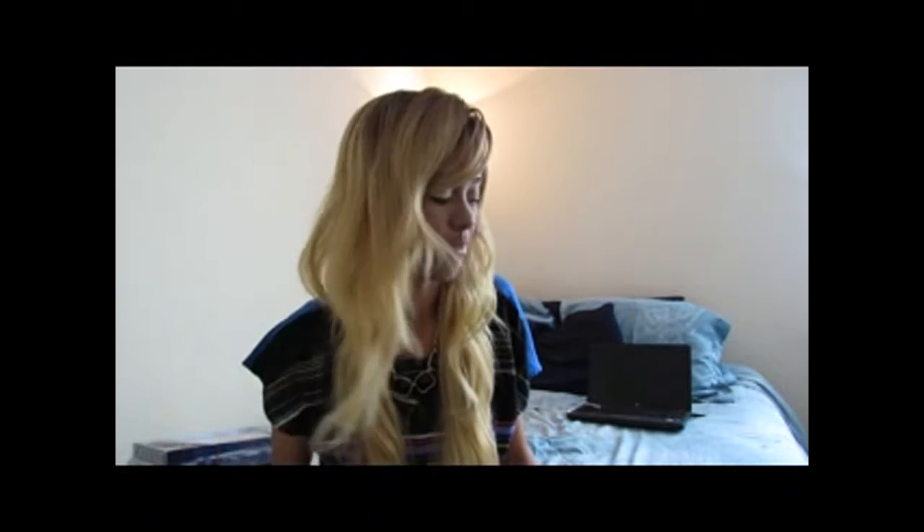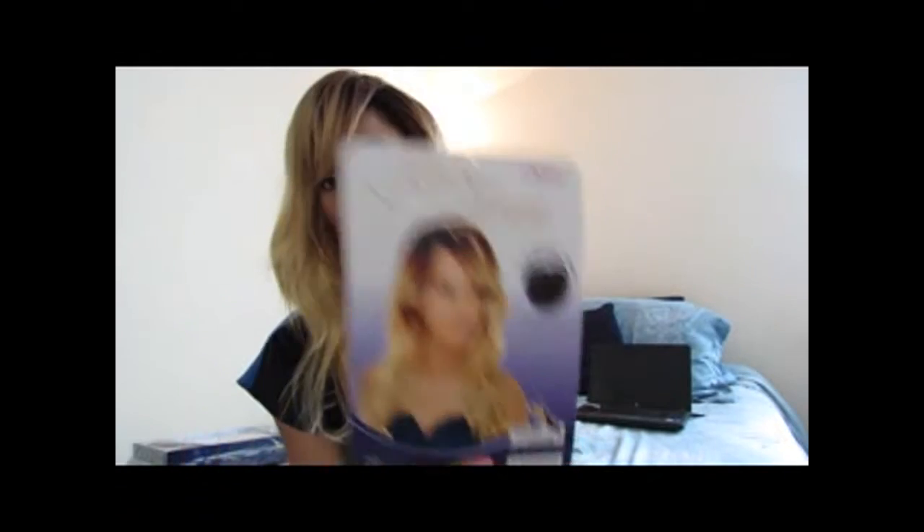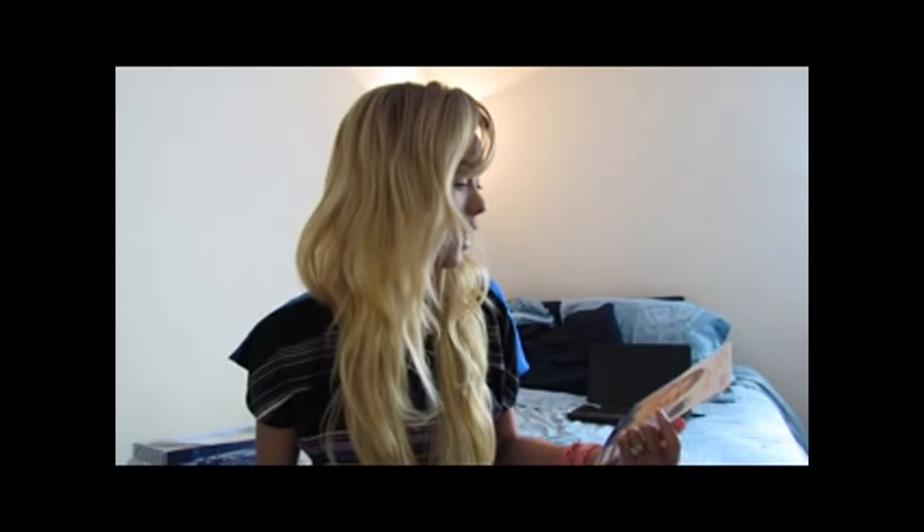The good thing about this hair is it's futura fiber so it does curl a little. I think it says you can heat it up to 400 degrees. There's a ton of reviews on it and a lot of people love it.